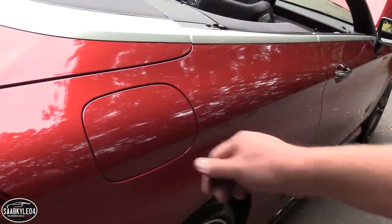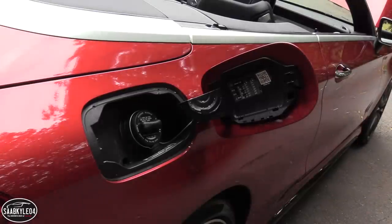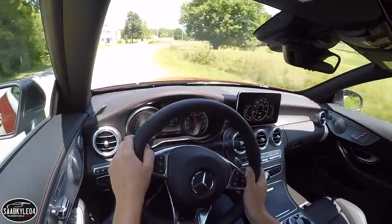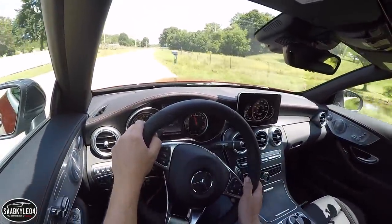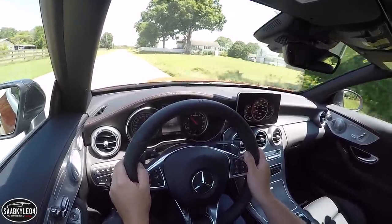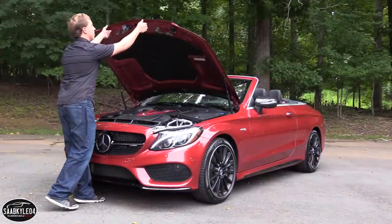Thanks in part to the transmission, auto start-stop system, and coasting function that activates automatically in Eco mode, the C43 gets pretty decent fuel economy for what it is, ranging between 19 miles per gallon in the city and 26 miles per gallon on the highway. Expect an average of 22 miles per gallon. Premium unleaded is required, and there's a 17.4-gallon tank.